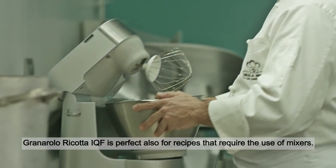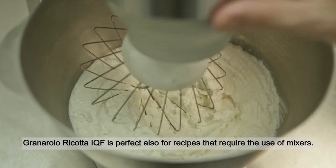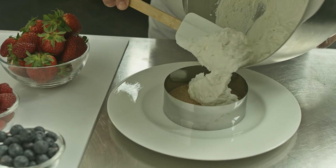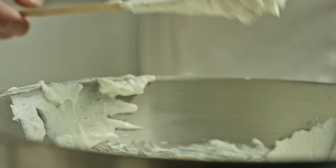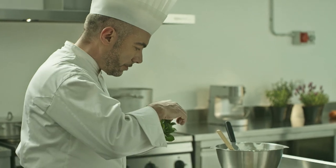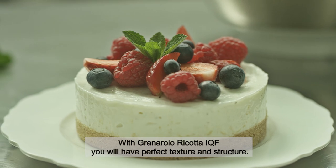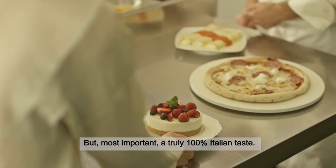Granarolo ricotta IQF is perfect also for recipes that require the use of mixers — like this cheesecake. With Granarolo ricotta IQF, you'll have perfect texture and structure. But most importantly, a truly 100% Italian taste.